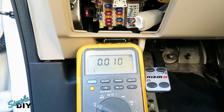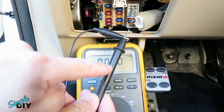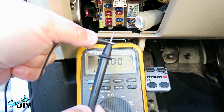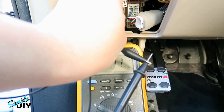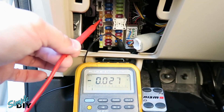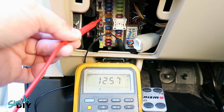Here I have my multimeter and it's set to test DC voltage. With the negative probe you need to connect this to chassis ground. For an easier connection I connected an alligator clamp to the probe, and on the other end I'll clamp this to a chassis ground. Now I'll probe the 10 amp fuse. As you can see it's reading 12.57 volts, so this is a circuit with constant 12V.